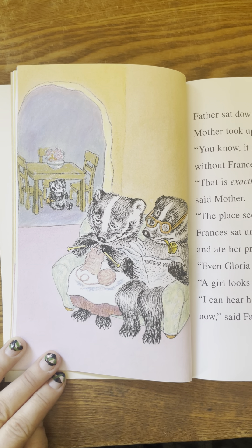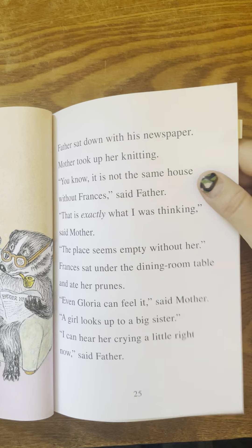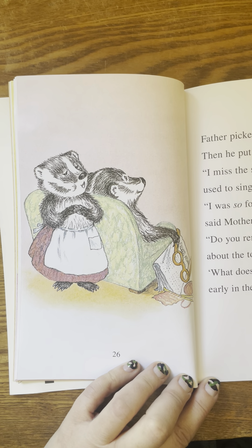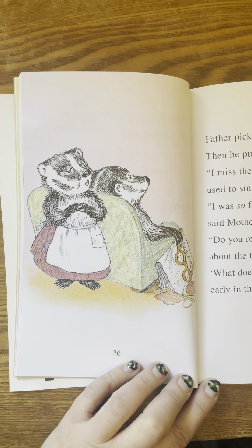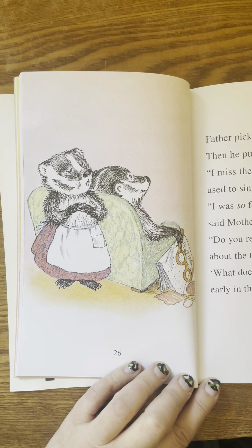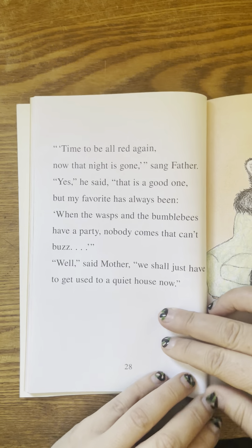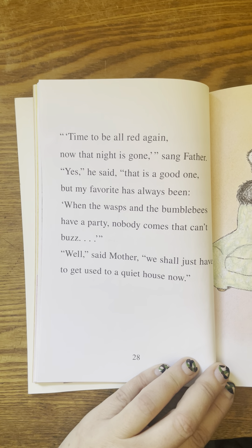Even Gloria can feel it, said mother. A girl looks up to a big sister. I can hear her crying a little right now, said father. Father picked up his newspaper. Then he put it down again. I miss the songs that Frances used to sing, he said. I was so fond of those little songs, said mother. Do you remember the one about the tomato? What does that tomato say early in the dawn, sang mother. Time to be all red again. Now the night is gone, sang father. That is a good one.